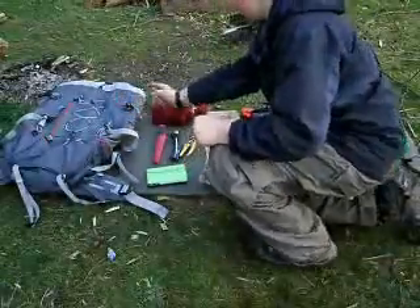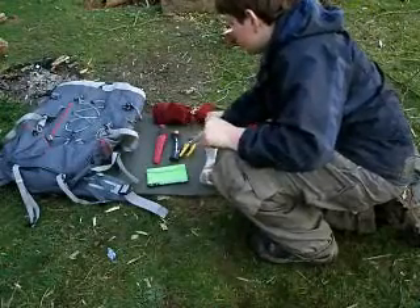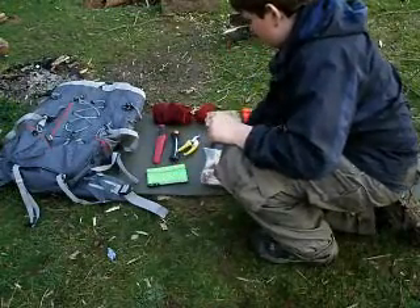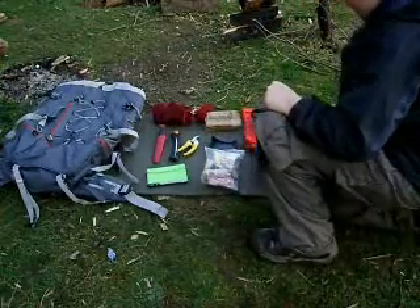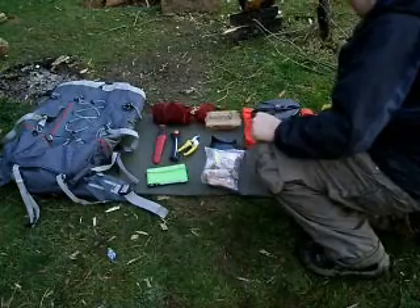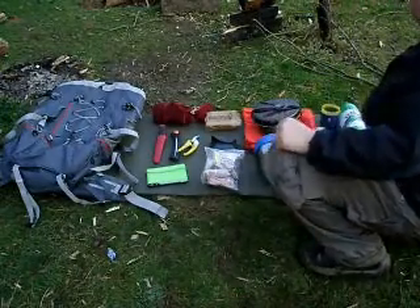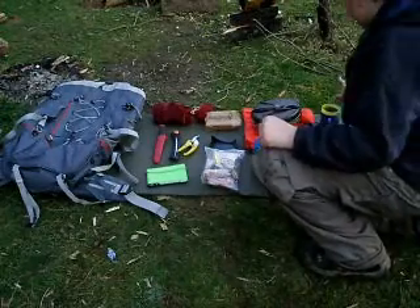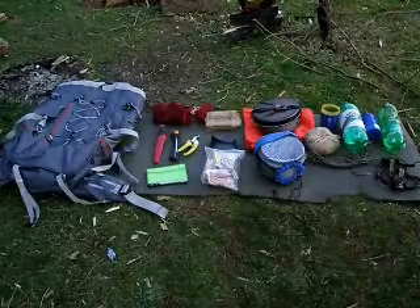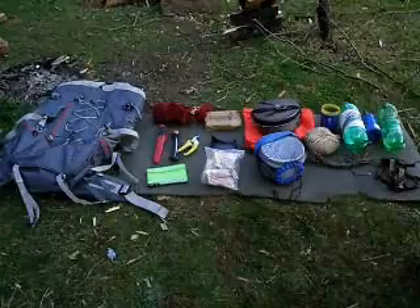Quick run through now: rucksack, brew kit, knife, folding sliding saw, secateurs, booklet, army hex cooker, binoculars, fire kit, cook set, Trangia, mug, cup, duke twine, paracord, 4 litres of water, my head torch — and of course, the roll mat. I always forget that one.